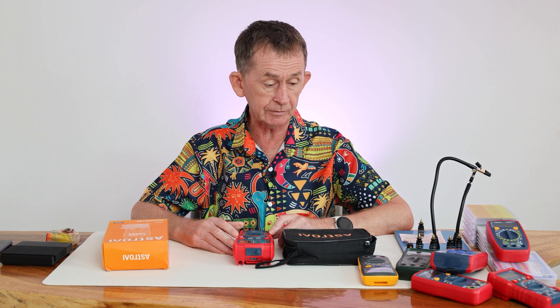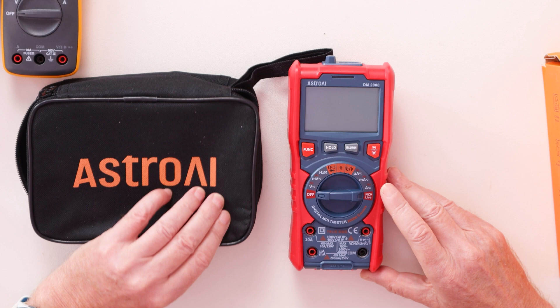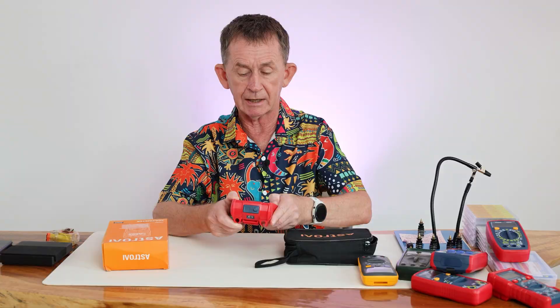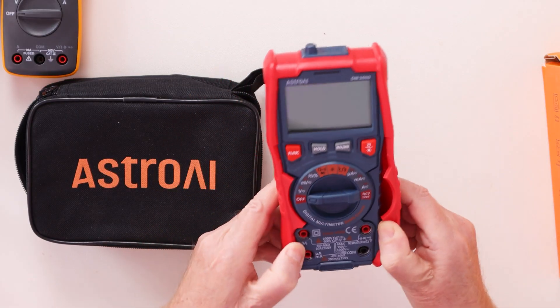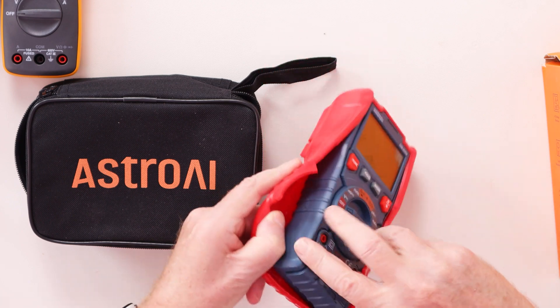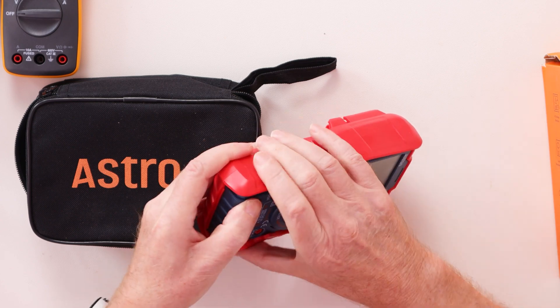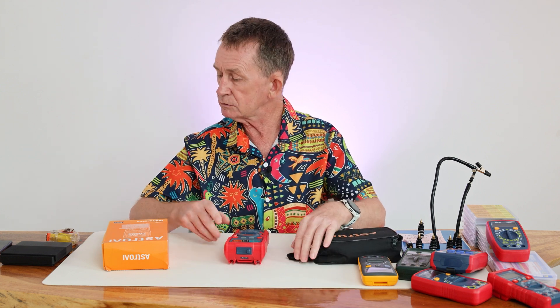It's not a very common one — it is one of the more expensive ones by Astro AI. It comes with a rubber case that you can remove quite easily. It only uses two AA batteries, accessed from the back. We'll leave the rubber case on for the purposes of the video.